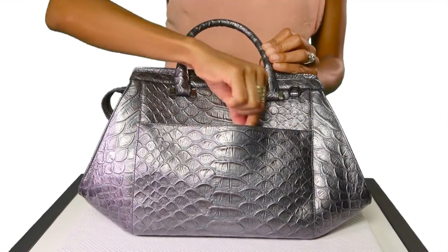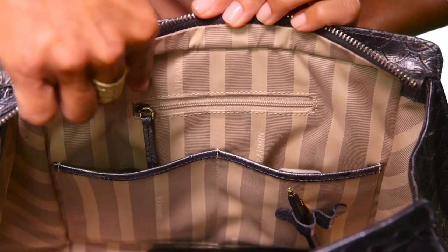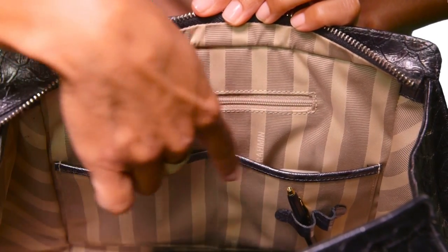The bag is finished with Brahman's quality details: a back slide-in pocket for your phone, an interior zip pocket, a jewelry pocket, organizer pockets, a key clip, and pen loops.